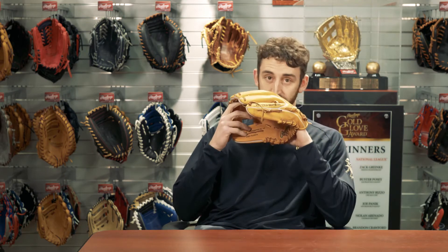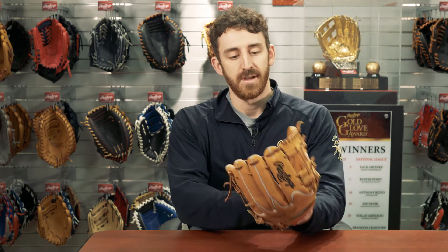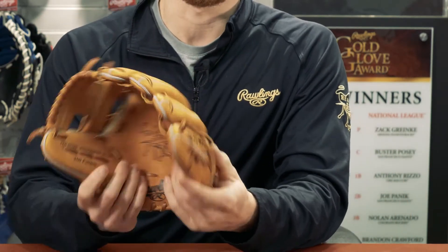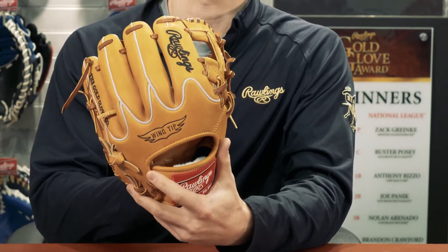Unmistakable look, feel, and of course the smell of it. Some other features that are unique to this glove: the split gray welt again adds to that classic look, and the full Horween palm liner and finger back liner.